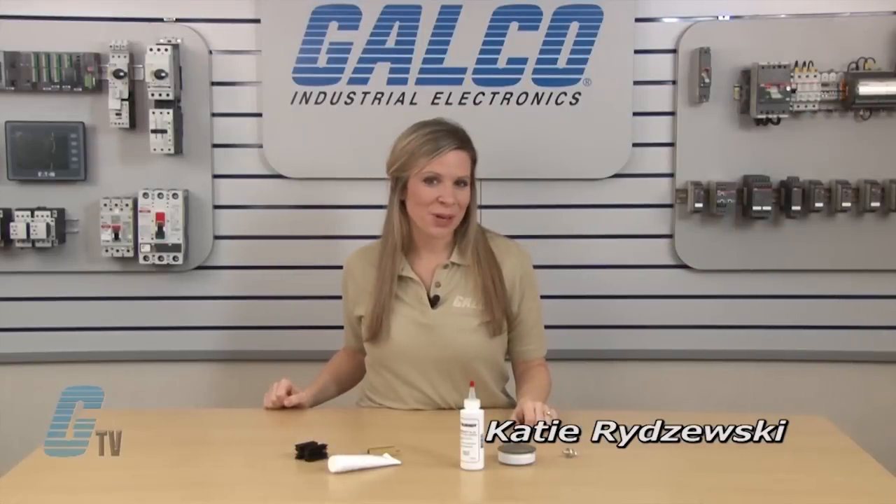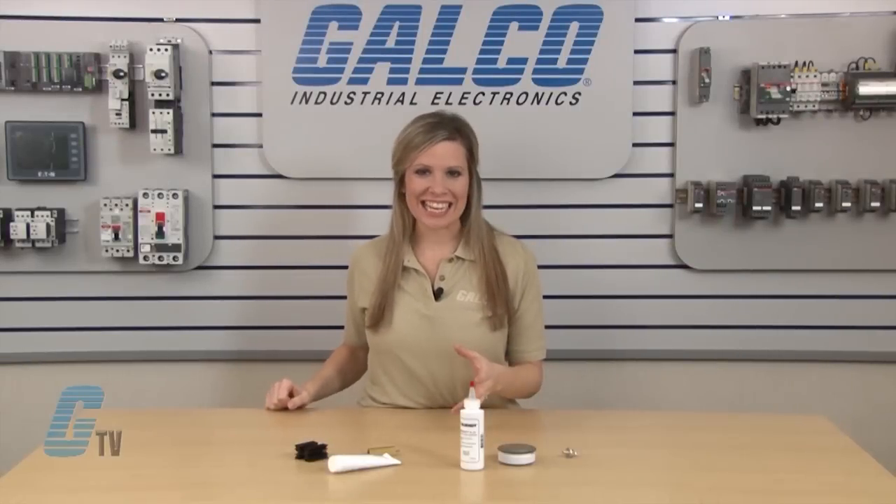Welcome to G-TV! Today I will be showing you how to use a heat sink compound.